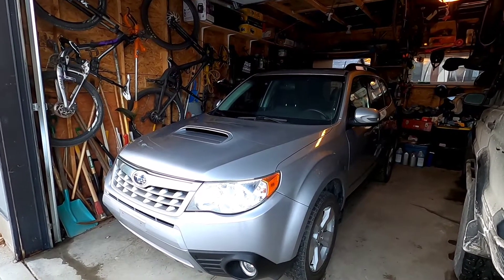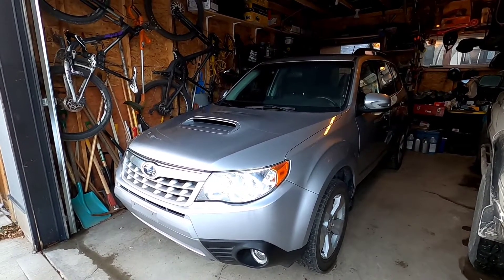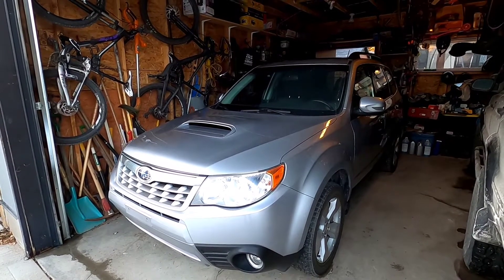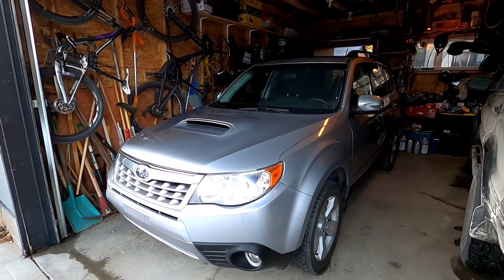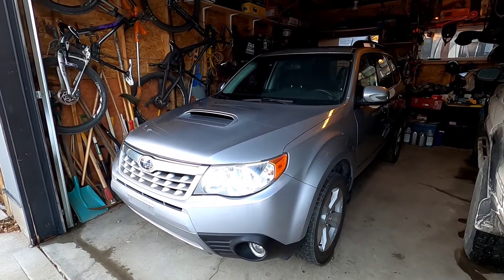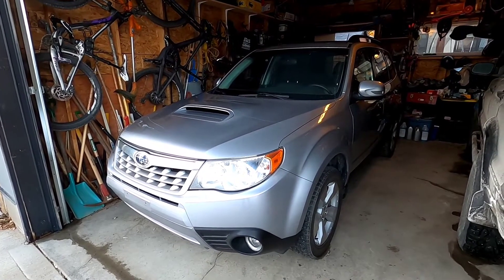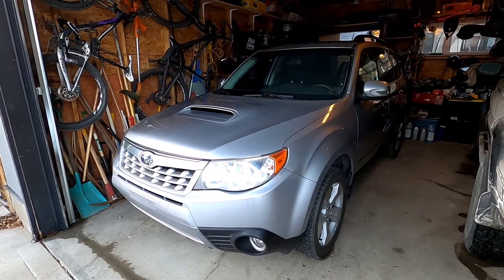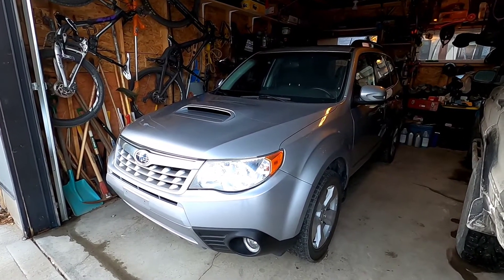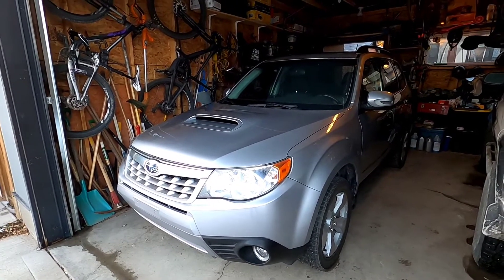Good day YouTube, this is Off-Road Discovery here. We are going to go over a build that is about to happen with our Subaru Forester 2012 XT model SUV. This is a SH Forester so it has a 2.5 litre turbocharged engine. It's basically a WRX engine, EJ25 — EJ255 to be specific — and it has a slightly smaller turbocharger than the WRX engines, but still very zippy.